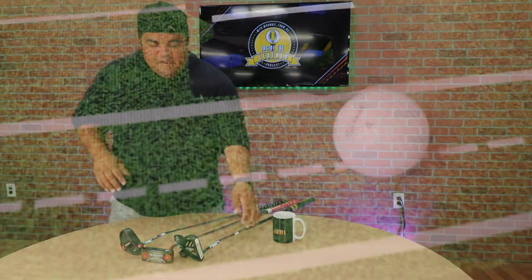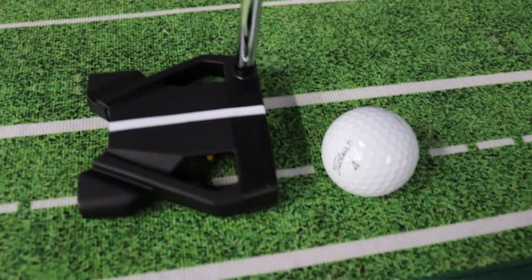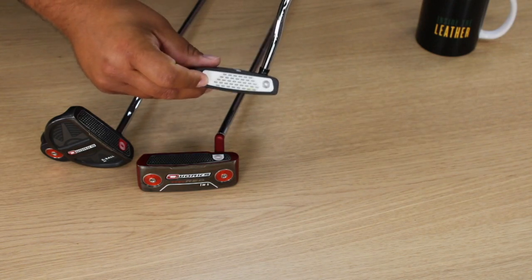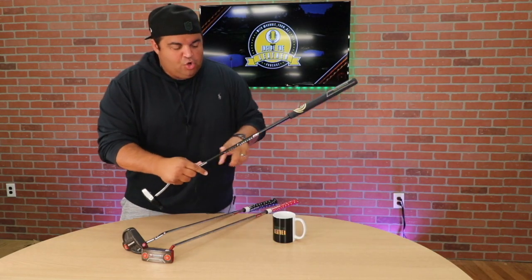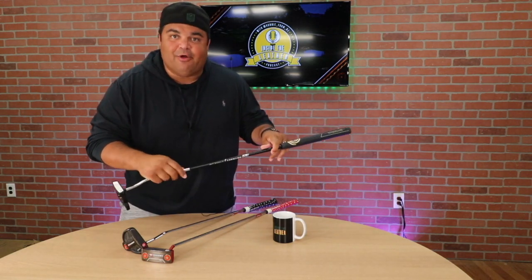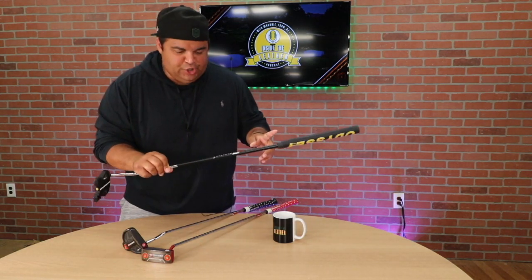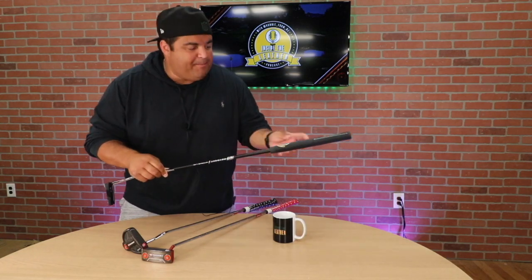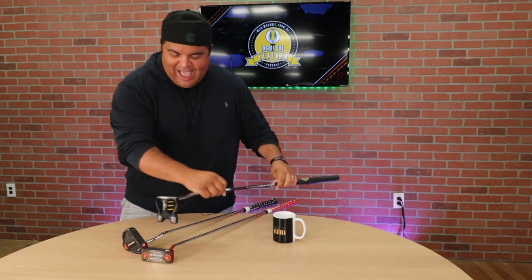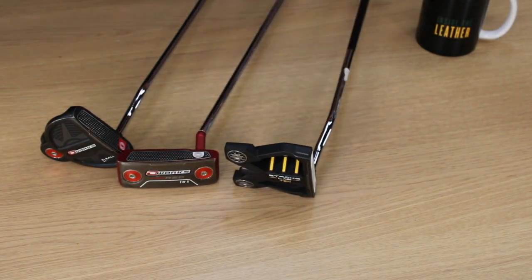We got three different putters. We got the brand new, hot off the press, Stroke Lab 10 from Odyssey — a little micro hinge action there, graphite shaft, it's a steel and graphite shaft. It's still fresh and new. The Odyssey Stroke Lab putters have a real nice grip, a little counter balance, weighted on the back end of it.